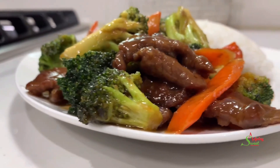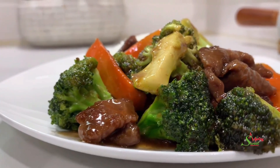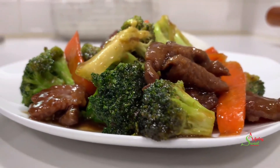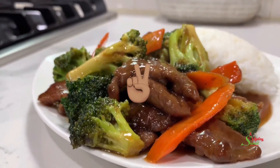Thank you all so so much for watching. I hope you enjoyed this video and are inspired to try the recipe. Until I see you in the next one, stay safe, keep loving each other, and remember that the love of God and family is life's greatest blessing.